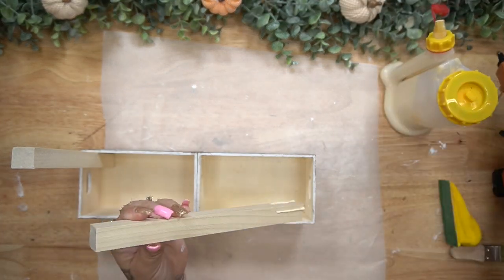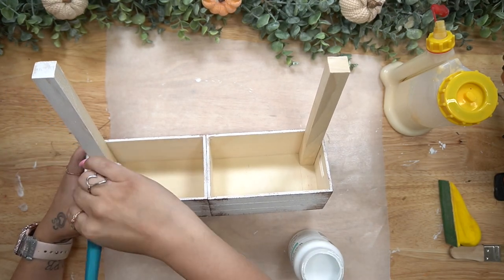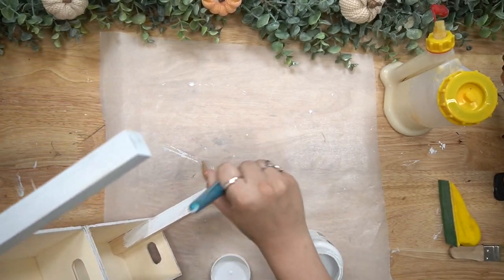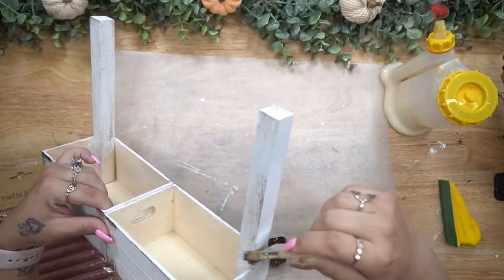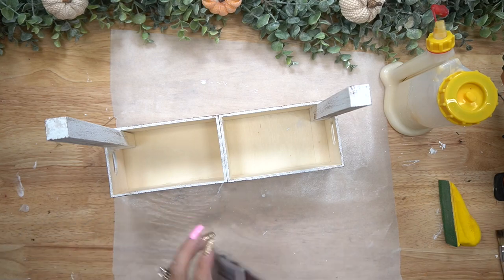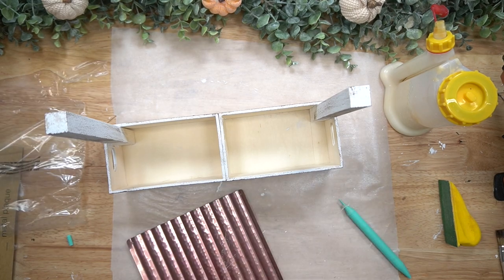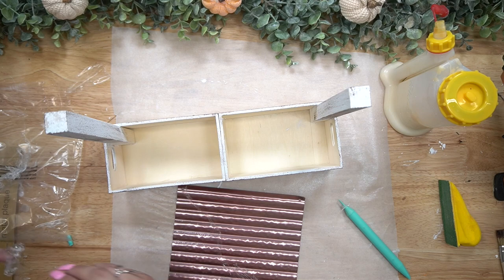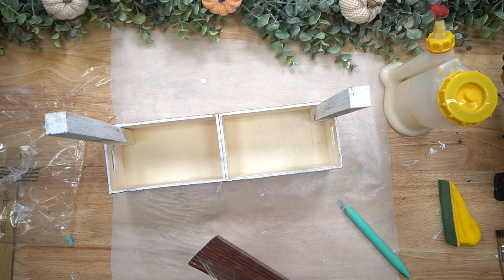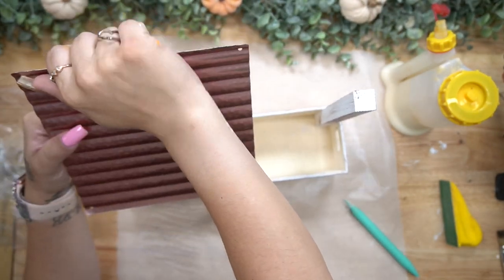I then took these one-inch square dowels that I had in my stash from making canvases — I'd bought too many, so I decided to craft with them. I cut those down to size to make another stand. I cut them to the size I liked, glued them down to each corner with wood glue and some hot glue, and then painted them white and distressed them so they match. I recently made a bumblebee stand for summer decor, so I can link that in the cards as well.